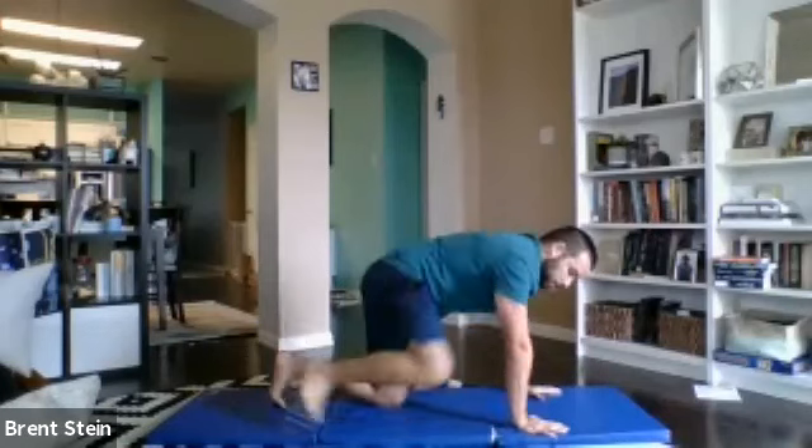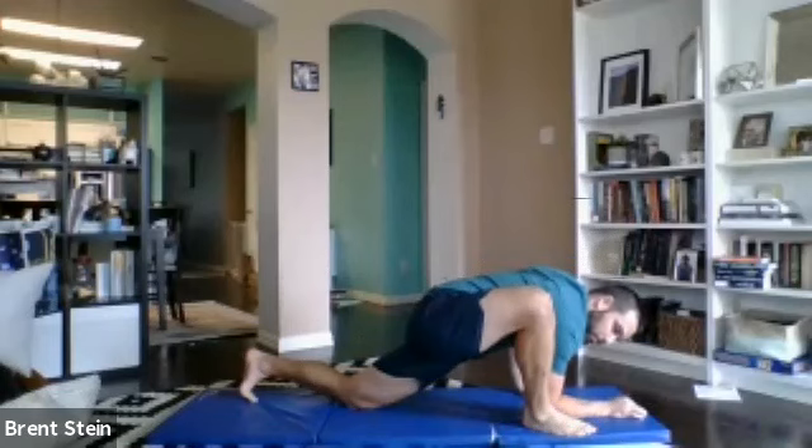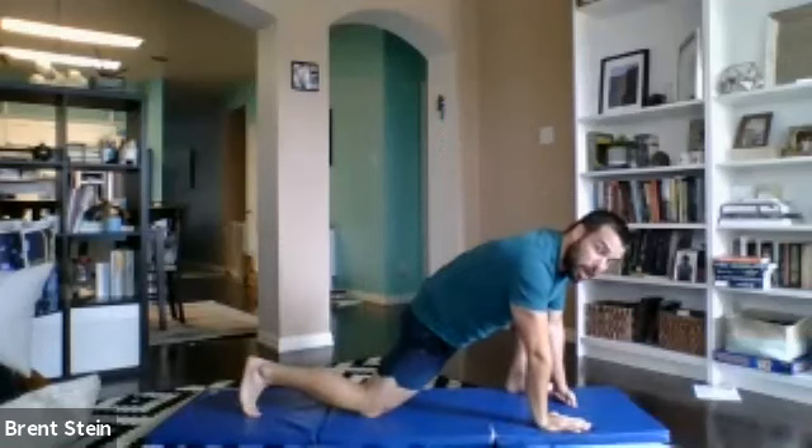Then we're going to go half kneeling T-spine rotations. We'll bring one foot up next to our hands, and then the hand that is closest to the foot, we're going to drop that arm down so we can tap the elbows to the ground, and then reach it up as high as we can to the sky, and then right back down, making sure that this shoulder is nice and supportive. We're pressing into the ground with the shoulder and hand that's on the ground, reaching up as high as we can. We'll go 30 seconds on one side, then we'll switch and go 30 seconds on the other side.